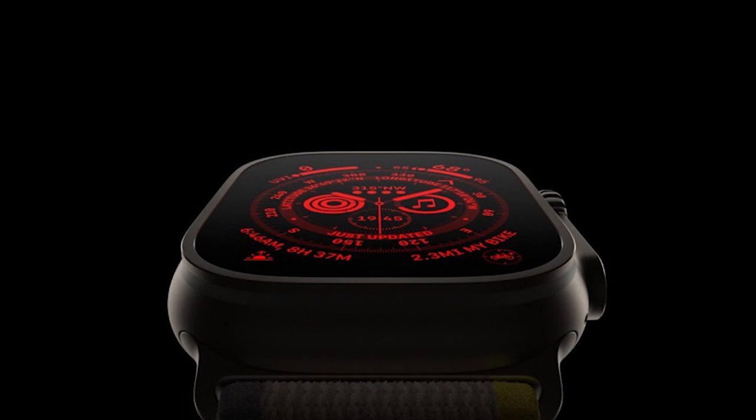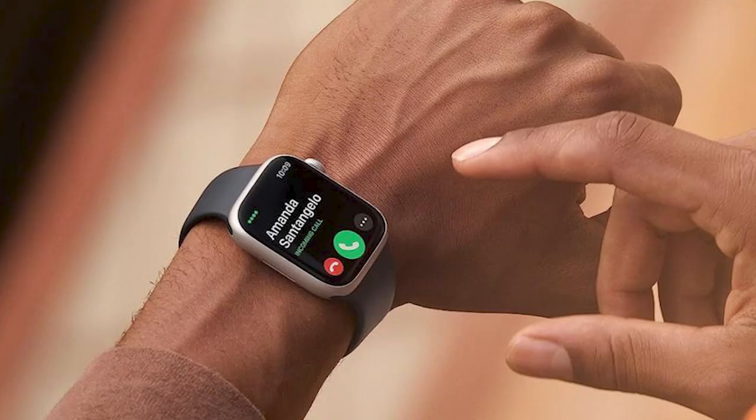Also note that the introduction of micro-LED display technology is going to potentially coincide with the release of the Apple Watch X. Right now they're using the older OLED screens, but this could be another boost to the design and the look and feel of the Apple Watch X.